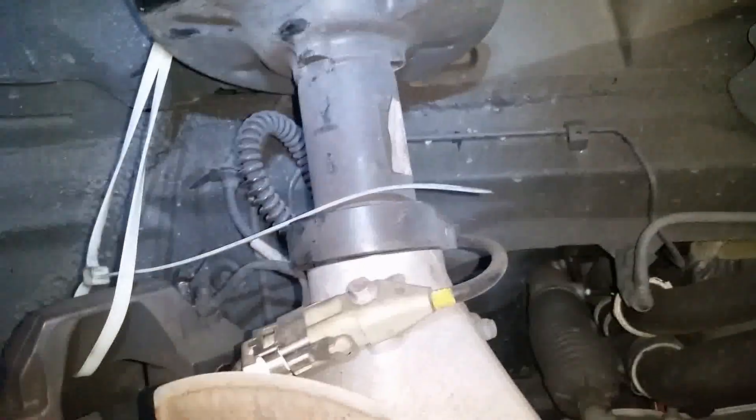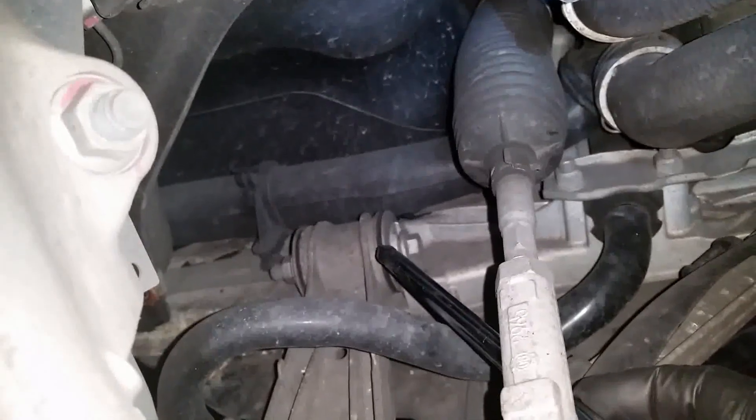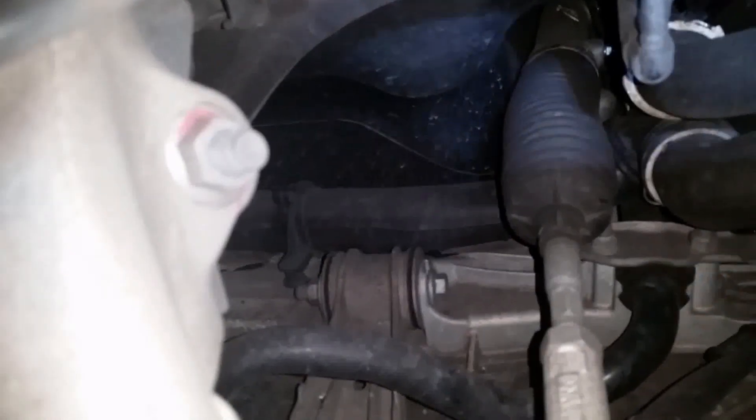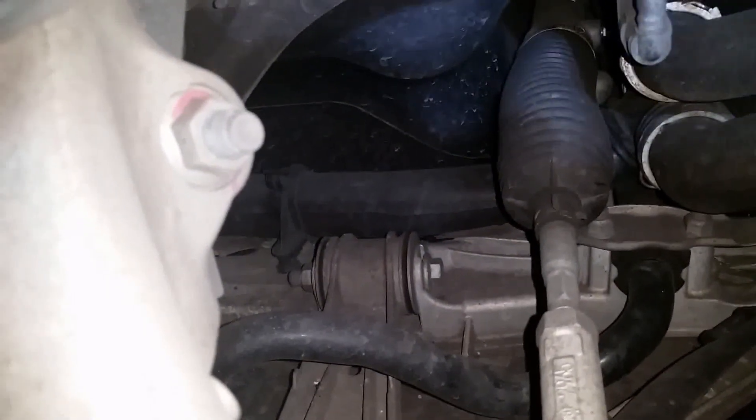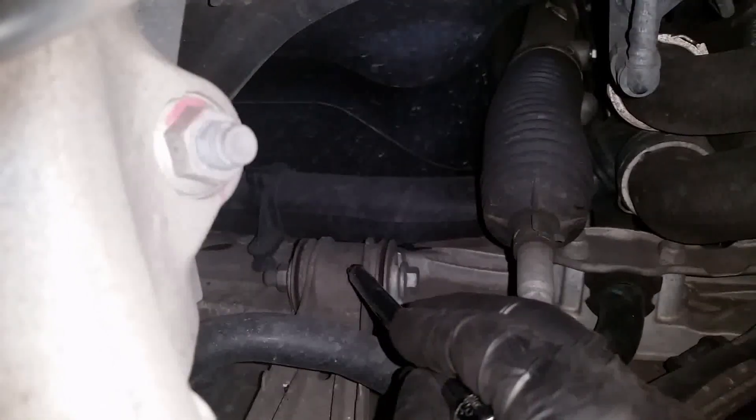The other thing about the suspension is that we have the strut and spring so the wheel can go up and down. You can see it goes up and down, and as it does, this lower control arm also goes up and down.